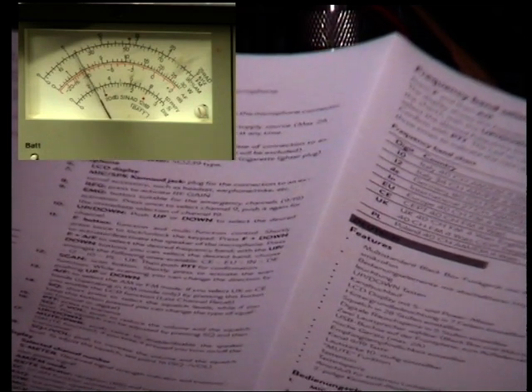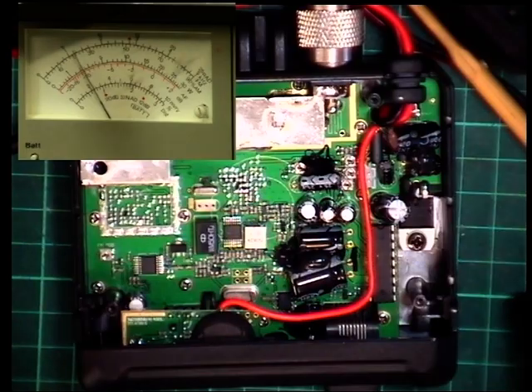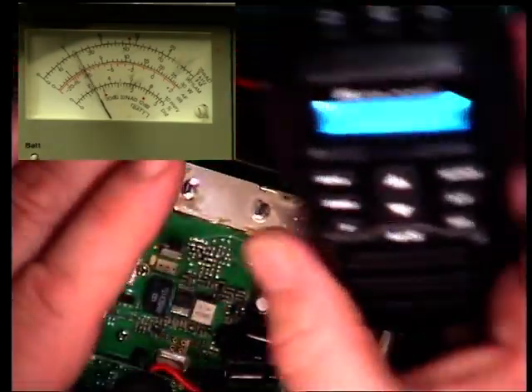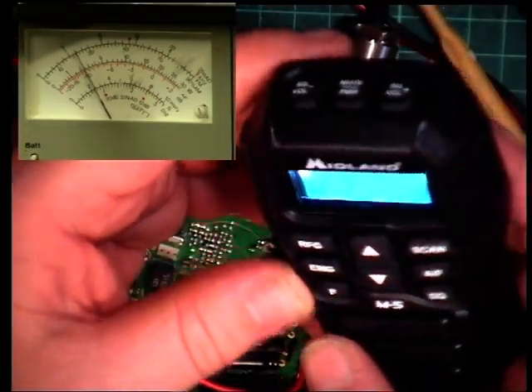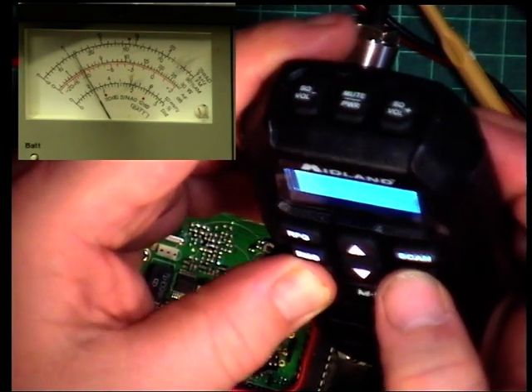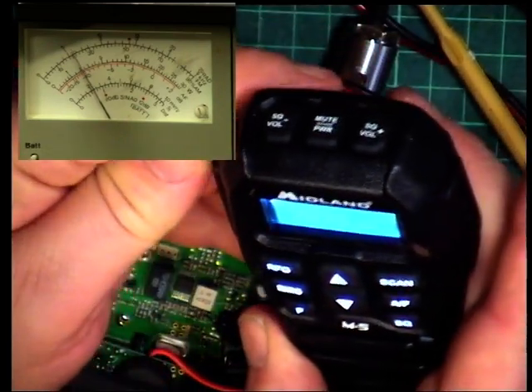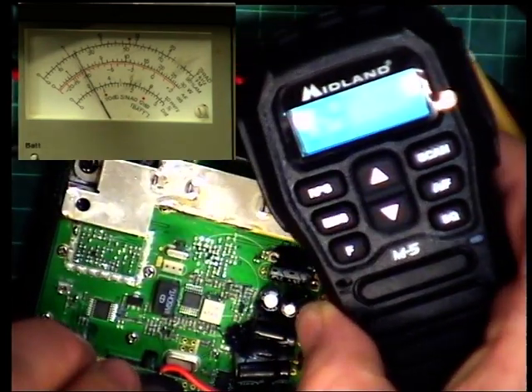So the frequency band selection: press F and then AF. Confirm with the PTT. So: F, AF, UK — confirm with the PTT. Well, that was straightforward, wasn't it?